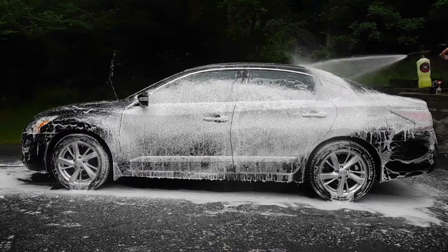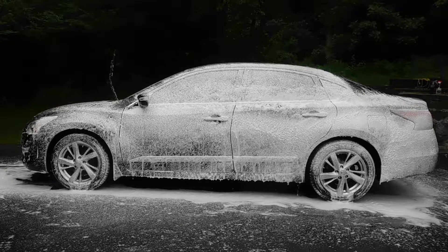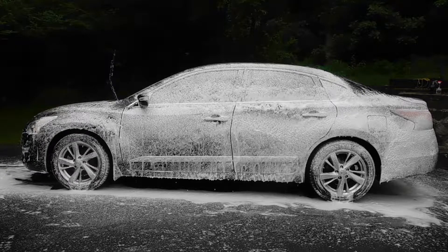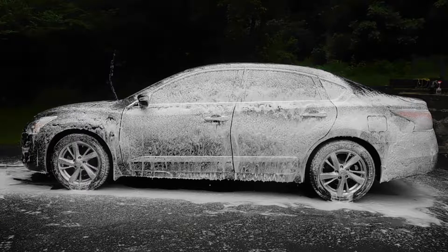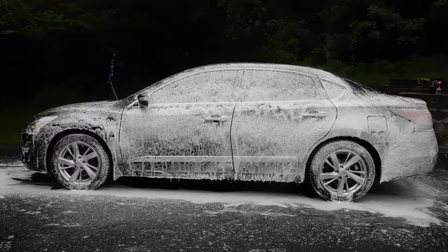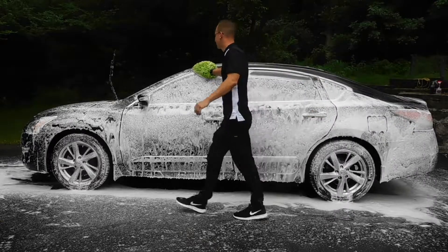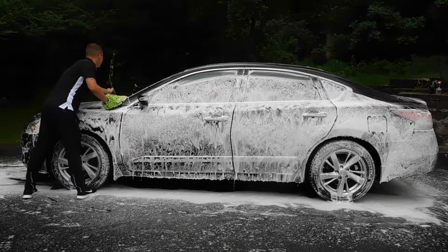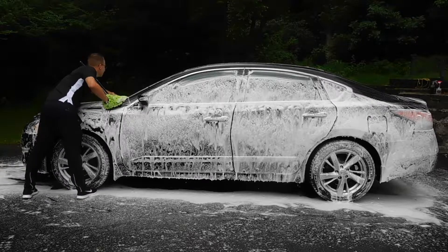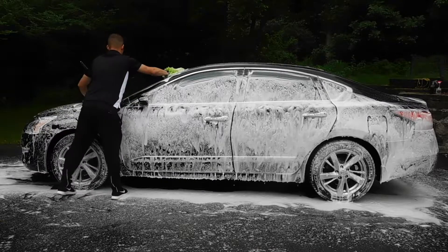On the opposite side here most of the foam has run off, so I'm going to go ahead and give it another light foaming just to make sure we have a nice lubricated surface to use with our wash mitt. I like to make sure all areas are covered with soap when washing, because especially on a black vehicle there's a large risk of marring the paintwork. I always put the windshield wipers up when washing the windshield so you're able to get into all the areas underneath, which will go a long way when we get to our glass cleaning step.